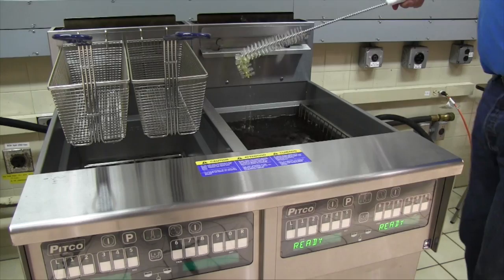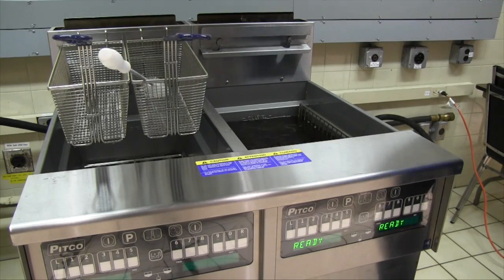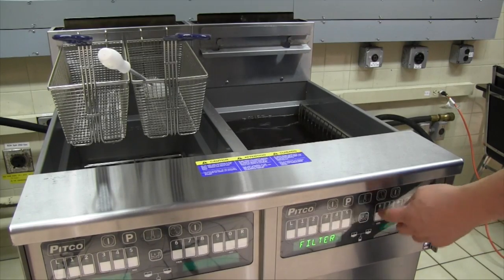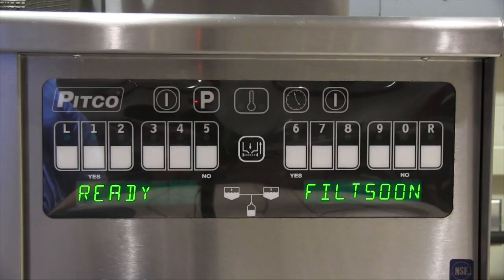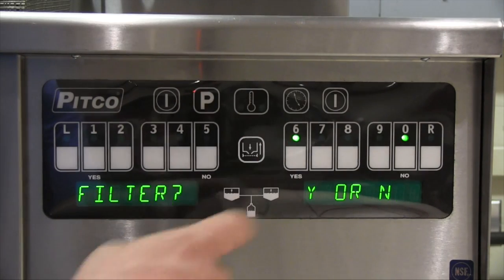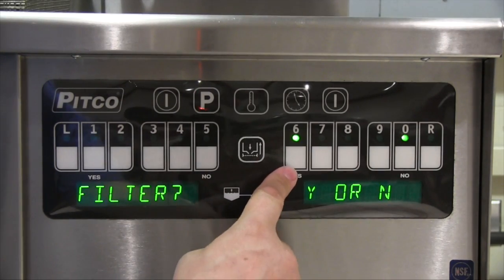For current models, press the center filter button to bring up the filter options menu. If running a filter only, press the yes button or the 6 key. To start the filter, press the center filter key. The display should read 'filter yes or no.' Press the yes key or the 6 key.